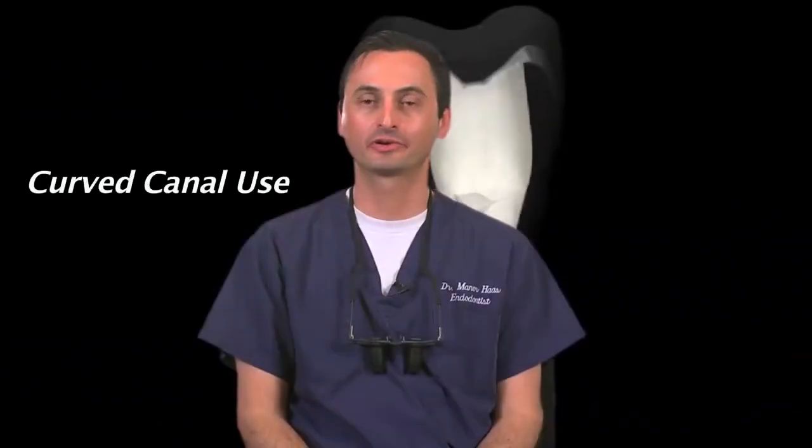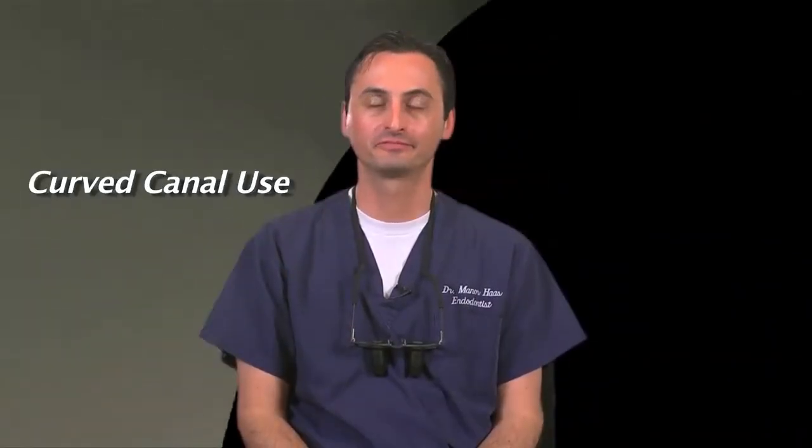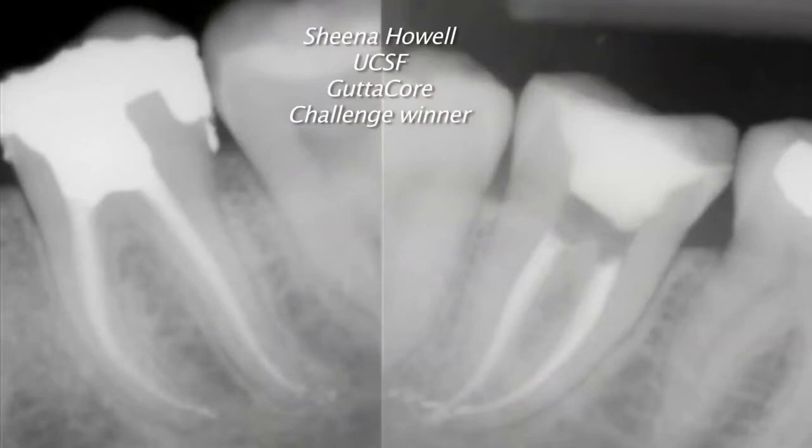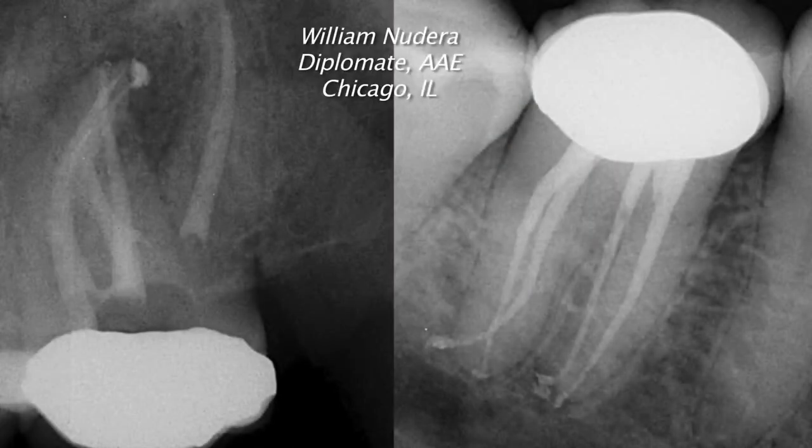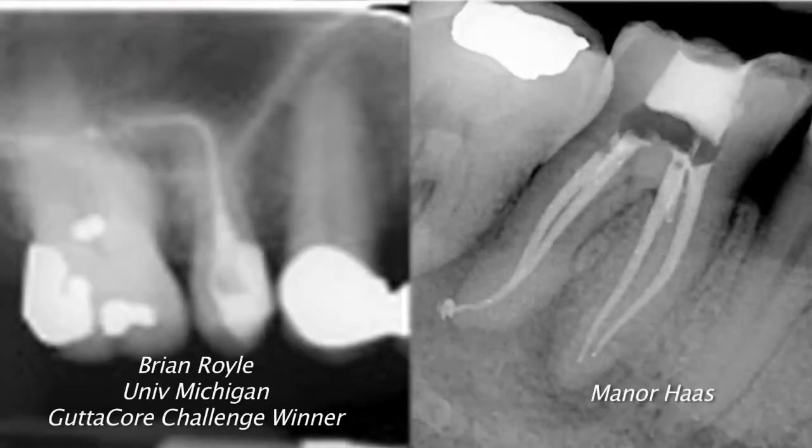Another misconception is that gutta core can't obturate curved canals. The way that gutta core is designed, it can absolutely obturate curved canals. This is simply a misconception that I personally believe has been made by people who haven't tried gutta core. These cases demonstrate the ease with which gutta core manages curved canals. This is not an issue.